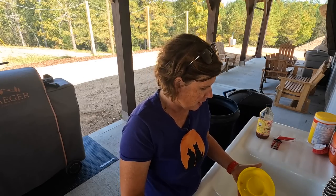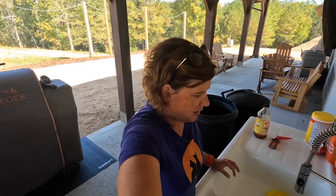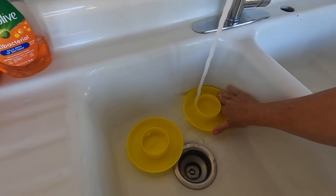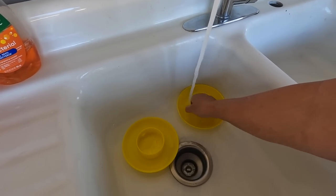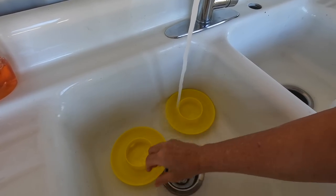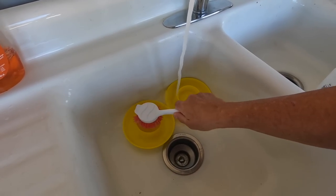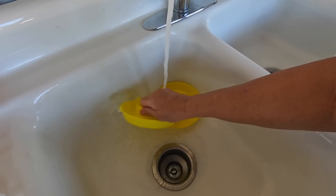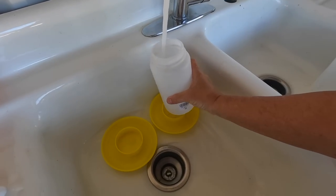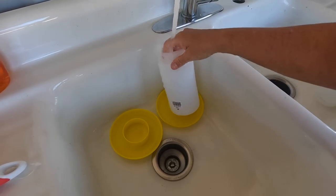I just wanted to show y'all the steps that we take here to get chicks' waters cleaned up and make sure everything is fresh and healthy for them. I'm just going to rinse them out real good and make sure I get all of the base completely clean. I do have a brush I could use, but I feel like my fingers get into these tight spots a lot better than a brush does.